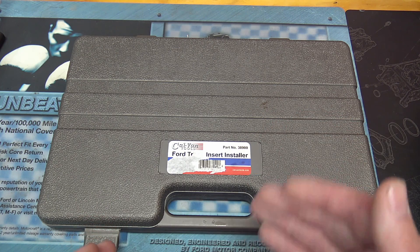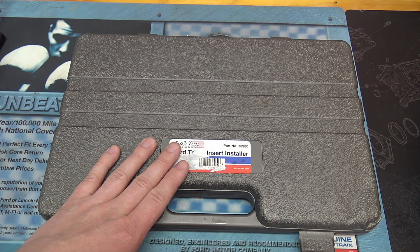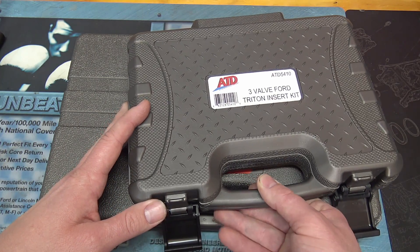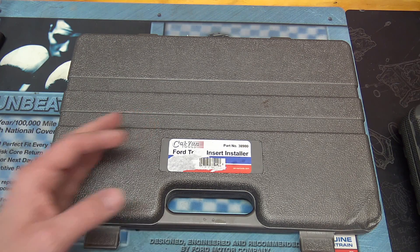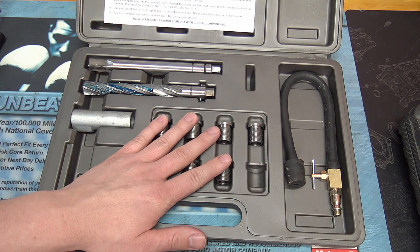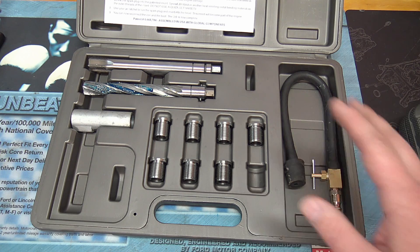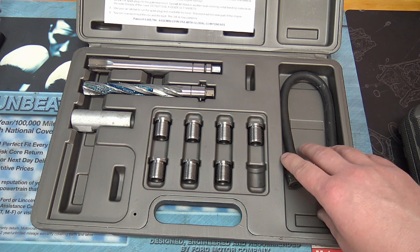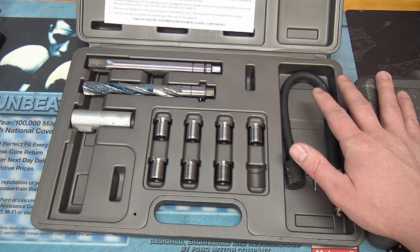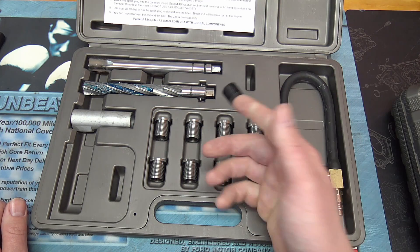This kit is from Calvan Tools, recommended on Amazon, and it looks the same as the ATD kit I'm used to for the three-valve engines. If I had to do it over again, I'd probably go with the ATD 5400 for the two-valve engines, and I'll explain why. It's a nice full-featured kit with eight inserts, matching the number of cylinders on these engines. The Timesert kit at around $500 only has five inserts — what's the point of that? Also, this kit includes an air stopper tool that isn't in the ATD three-valve kit but is in the ATD 5400.